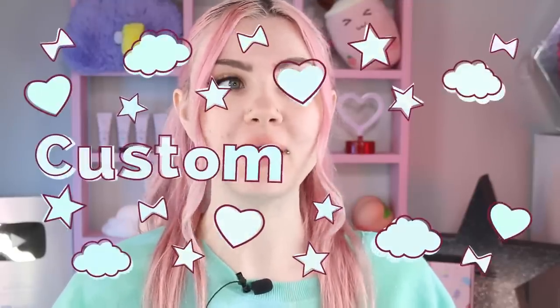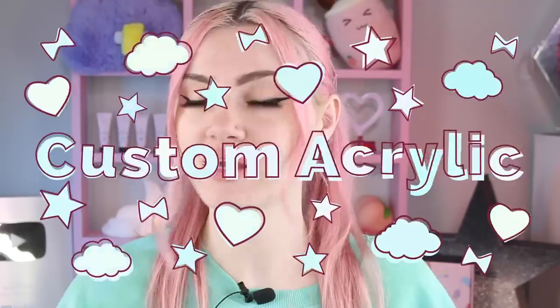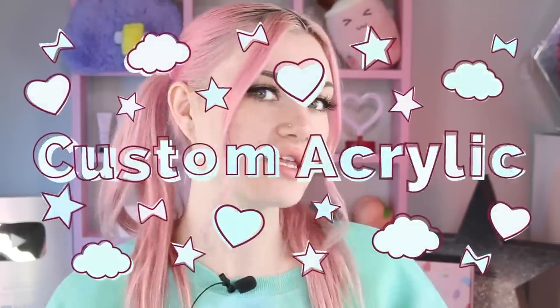Hey guys, welcome to today's video. We're going to be making a bunch of custom acrylic colors again - not with chalk this time, but with a bunch of other stuff. I purchased a lot of different pigments and all kinds of stuff months ago, and I finally figured it was probably time to work with some acrylic again, make a bunch of stuff, have some fun with it, and experiment. I'm going to try to make a hollow acrylic.